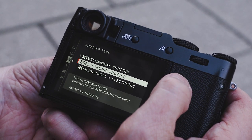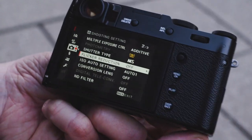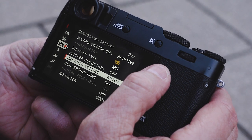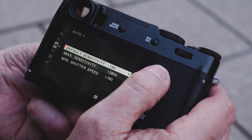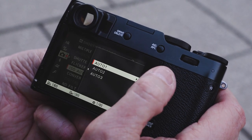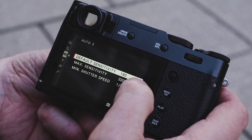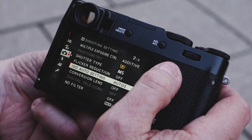Flicker reduction is off, but if you're working in environments where the electricity runs on different cycles, this will help keep the flicker in the electronic viewfinder controllable. ISO settings — a very nice feature here. You can actually set three different ISO settings, so you can work from ISO 160 to 12800 with a minimum shutter speed of 1/60, or switch to ISO 160 with a 3200 max at 1/16.